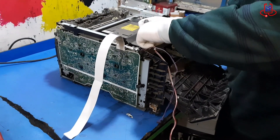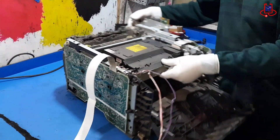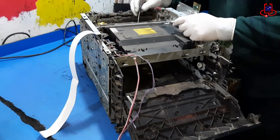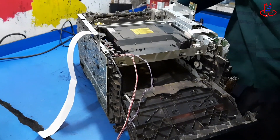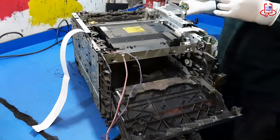Once the cables are safely disconnected, you'll notice that the laser unit is still secured in place using three spring-loaded metal pins, or locking pegs, instead of traditional screws. These pins firmly hold the unit inside the printer. Gently release each of them with care to avoid applying excessive force or damaging the structure.